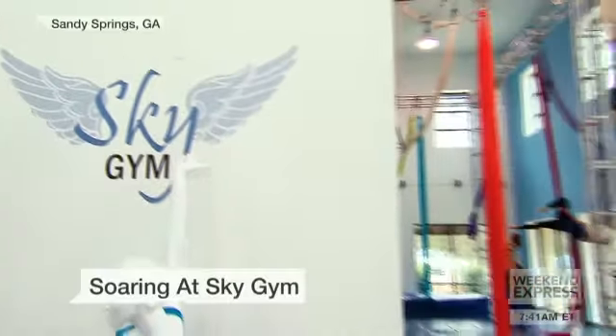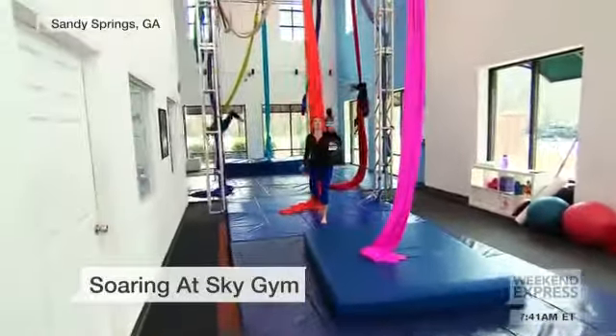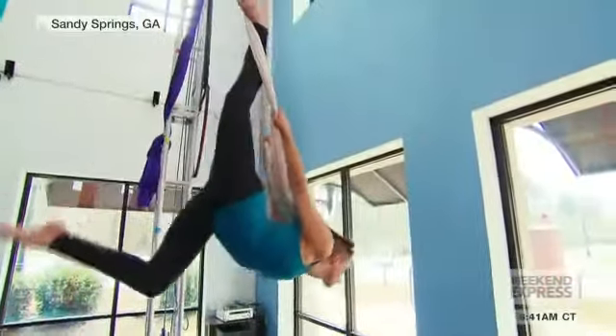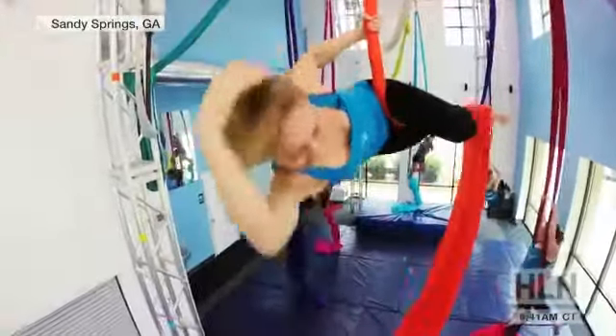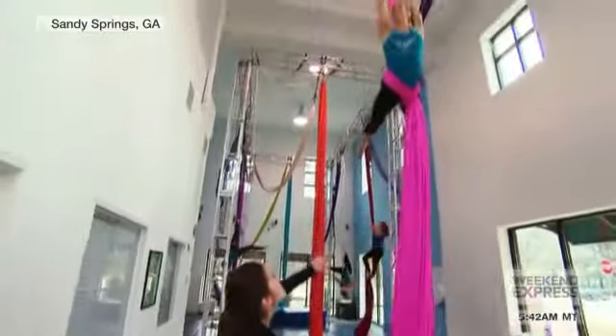I love trying out different fitness programs, but this one is way outside my comfort zone. We're talking big time — I am here trying out aerial dance, and Amber is going to show me how.